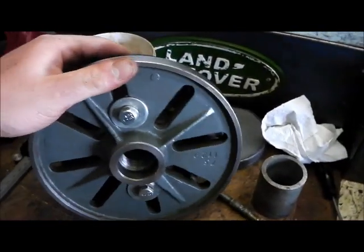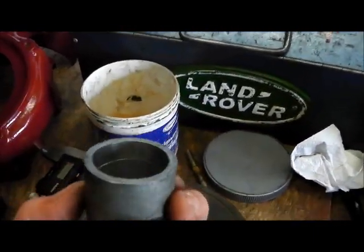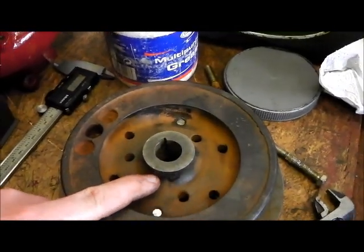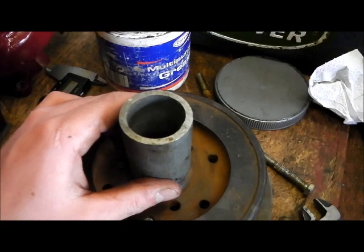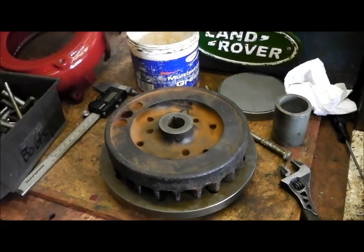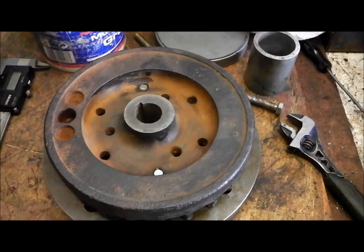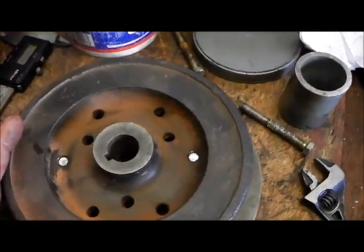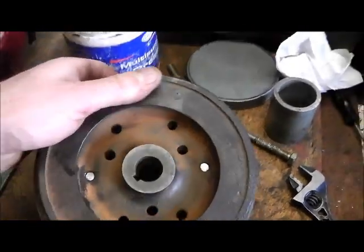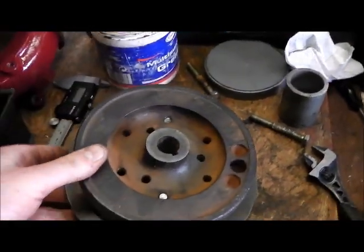Just to stop it spreading, what I've done is I've mounted the flywheel on the face plate for the Myford, turned a bit of thick wall pipe true, and I'm just going to take a little bit off the hub there so I can press on a collar. That will hopefully stop it spreading - it's probably totally unnecessary, but I'd just rather make sure. Found a couple of bolts that fit the flywheel, so that's really handy to be able to secure it to the face plate. I just turn it very, very slowly so it should be quite okay.